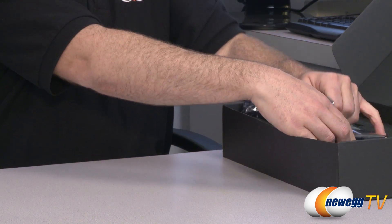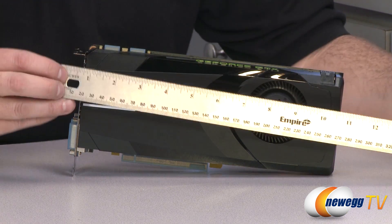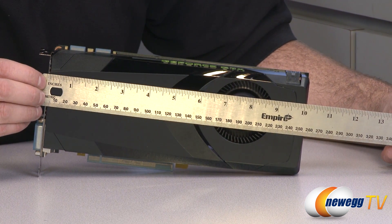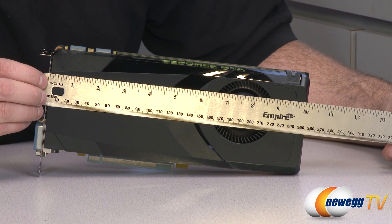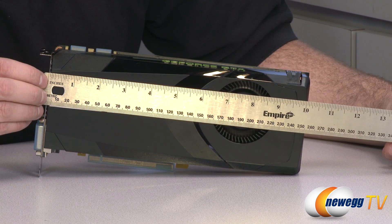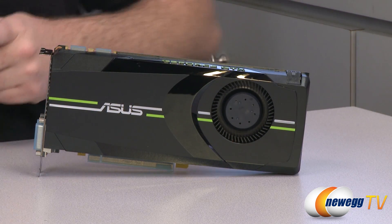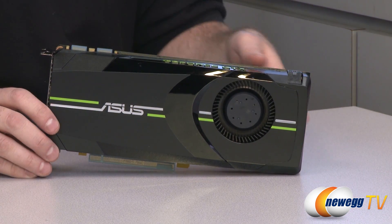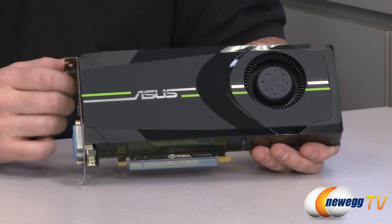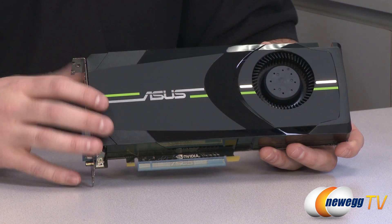Next up is the video card itself. Here is the GTX 680, and we're going to start with a quick measurement to make sure it will fit in your computer case. As you can see, it's just a hair past 10 inches long — about 10.1 to 10.2 inches — so it should fit in most existing gaming computer cases. It's not a huge card and should fit within most cases and most power requirements with that 195 watt TDP.